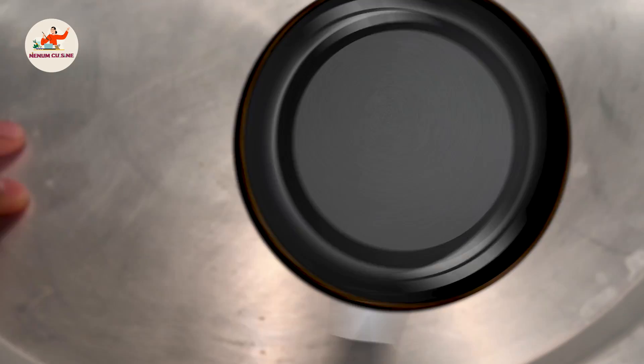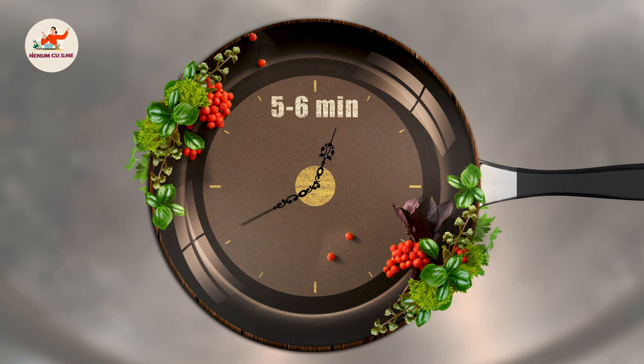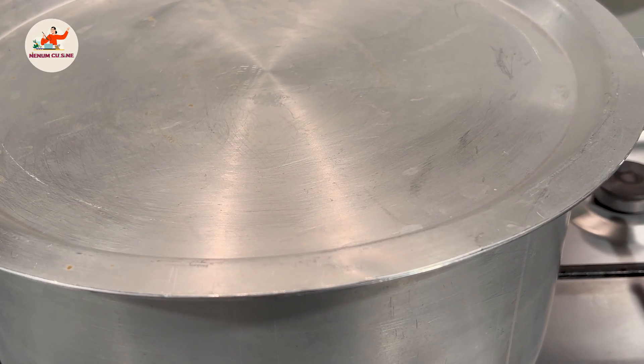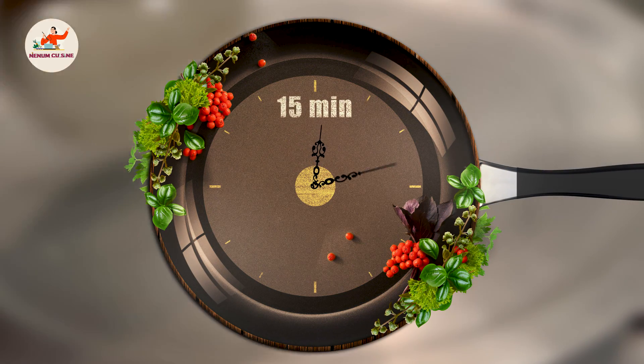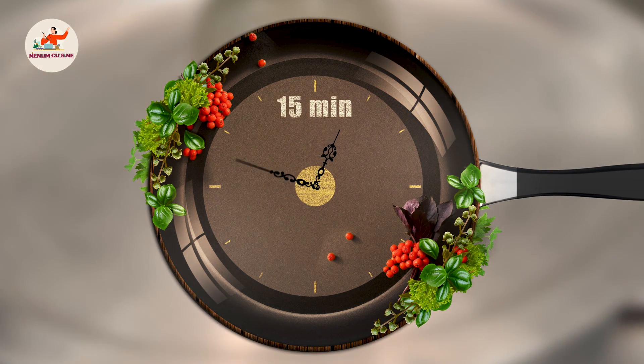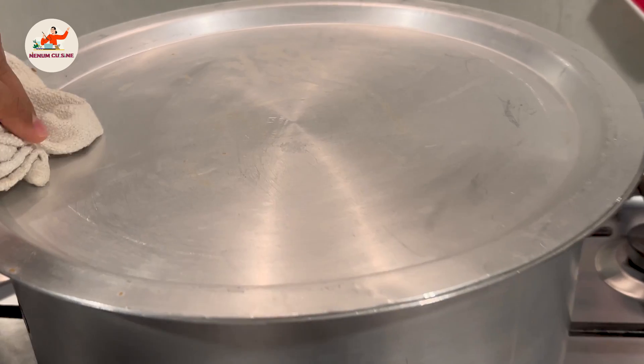After 5-6 minutes we will close the flame. We will then let it sit for 15 minutes on dum. Put a little bit of water if needed. After 15 minutes, let's see what the condition of the rice and biryani looks like.